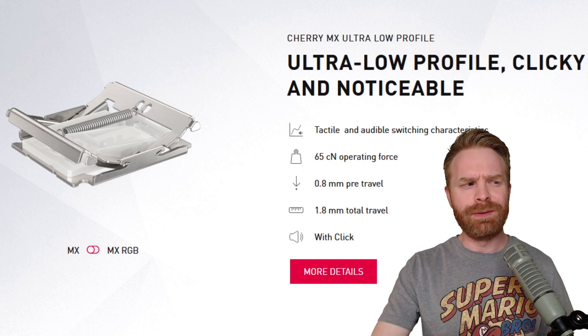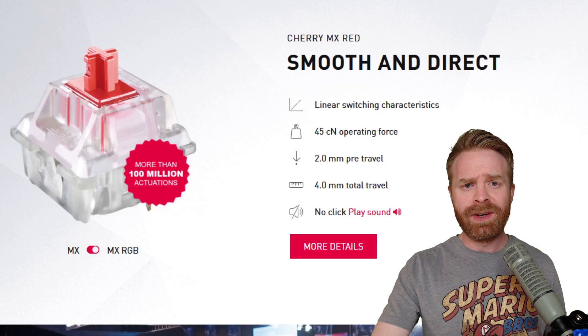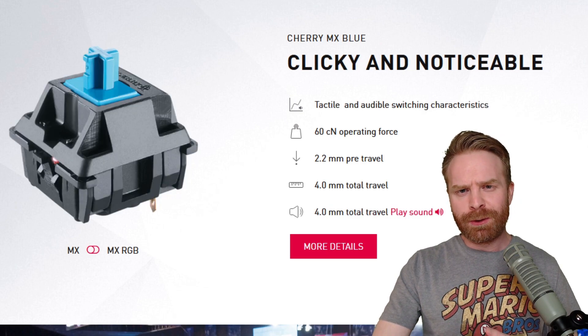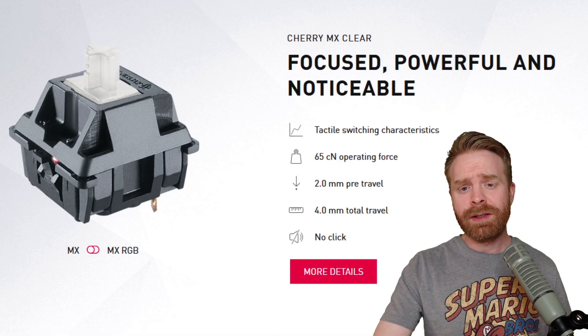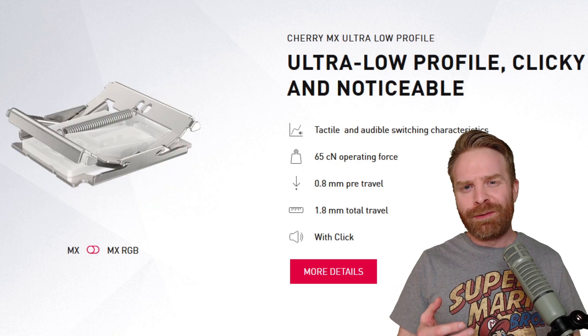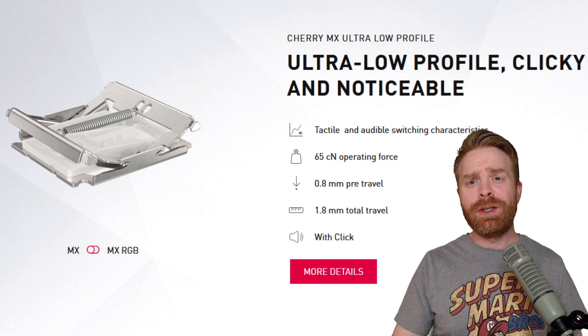Interestingly, the ultra low profiles have a pretty high operating force measured at 65 centinewtons. This is more than the low profile reds at 45 and the standard reds also at 45. The operating force of the ultra low profiles is much closer to the Cherry MX Blue at 60, or the Cherry MX Clear which comes in right at 65.